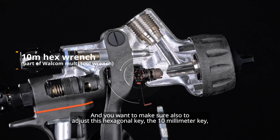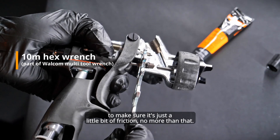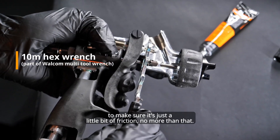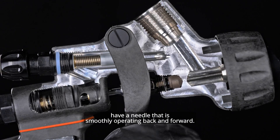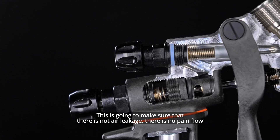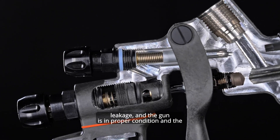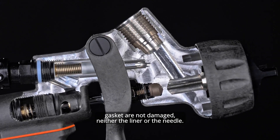You also want to adjust this hexagonal 10-millimeter key to make sure there is just a little bit of friction — no more than that — and there is no air leakage behind it. You need to have a needle that is operating smoothly back and forward. This is going to make sure that there is no air leakage, no paint flow leakage, and that everything is in proper condition with the gaskets, liner, and needle not damaged.